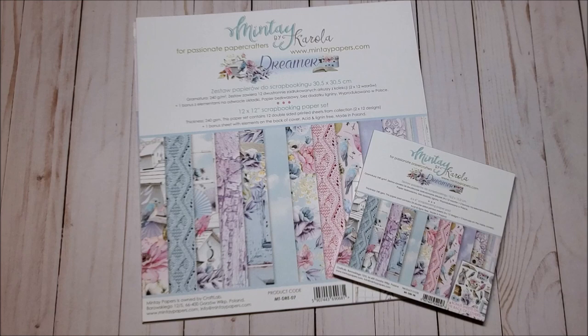This concludes my review of the Dreamer Collection by Mintay. You can find this at ASC Craft Supplies. Please be sure to join me tomorrow where I share a new project that I've made using this lovely collection. Thank you so much for joining me. I look forward to seeing you soon. Bye for now and happy crafting.